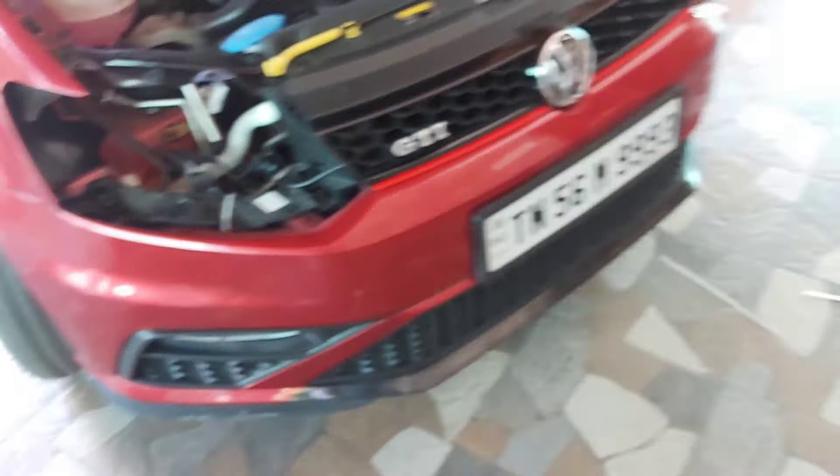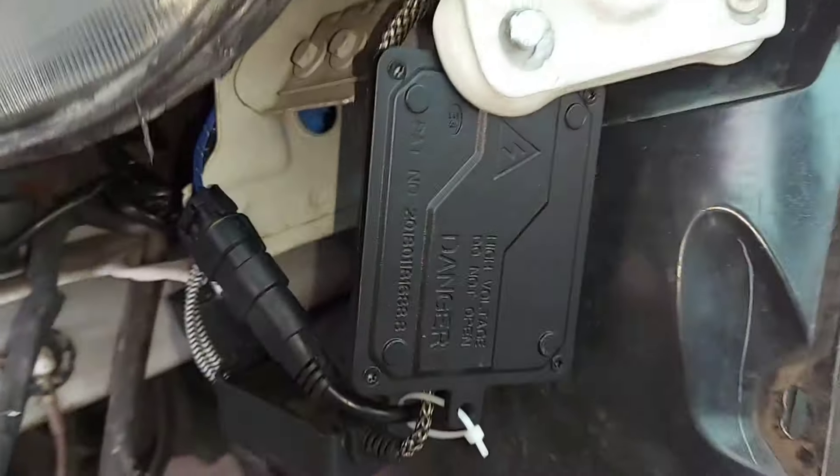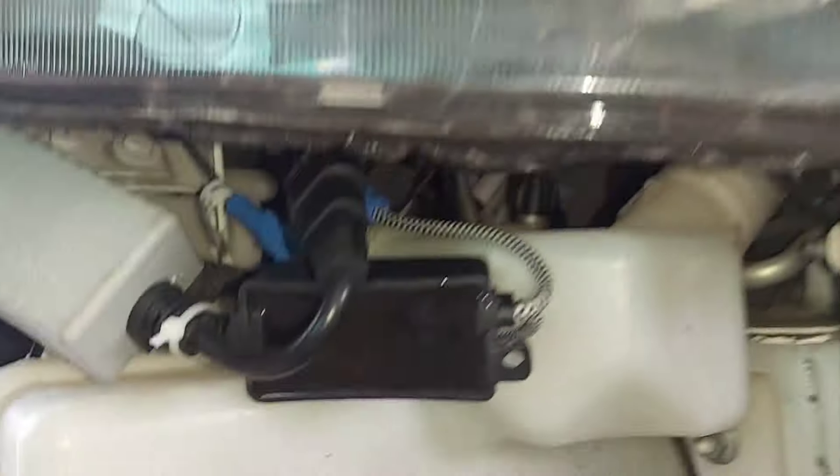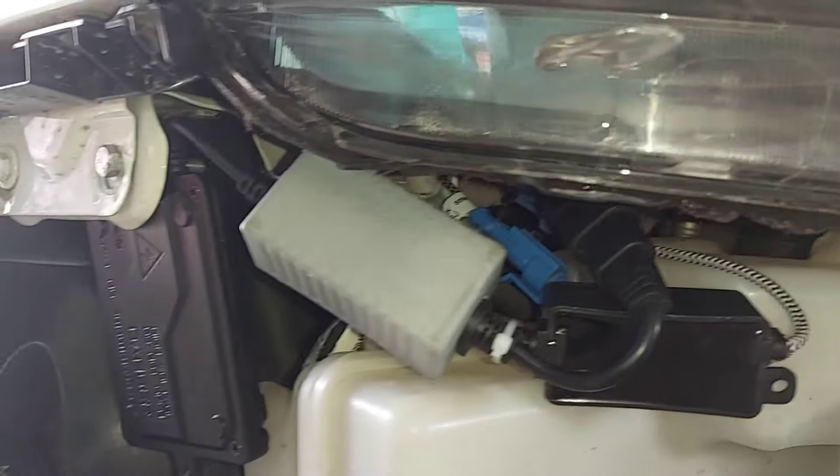Now let's install the headlamp and I'll show you the output. The headlights are all installed — on high beam we have the LED and on low beam we have the HID. You can see all the wiring lines are kept very clean.